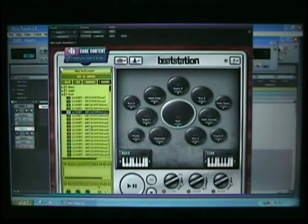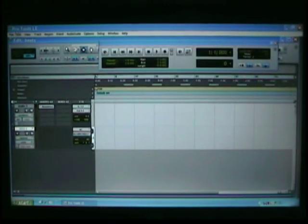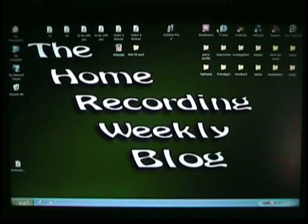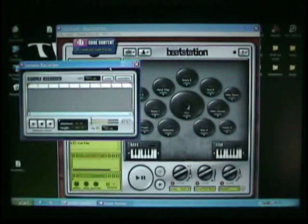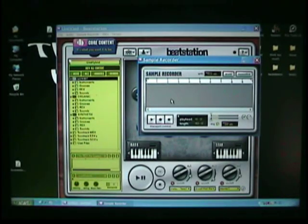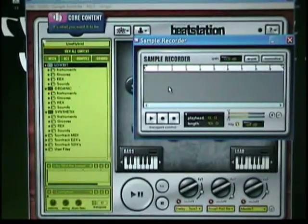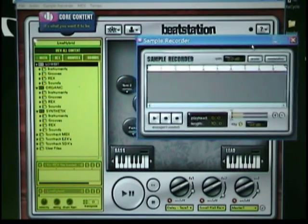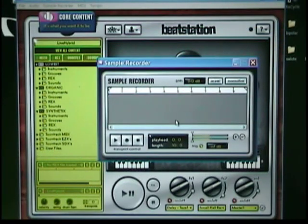Not bad for just a few minutes of work — literally that's all it took to get that loop. Now let me back off and show you the virtual plug-in and the sampler feature. I'm not sure why I can't get it to work in R-TAS as a plug-in in Pro Tools — it's that new to me. But from playing around I found that there are videos over at the TuneTrack website that will get you closer in the minute details of working with BeatStation.